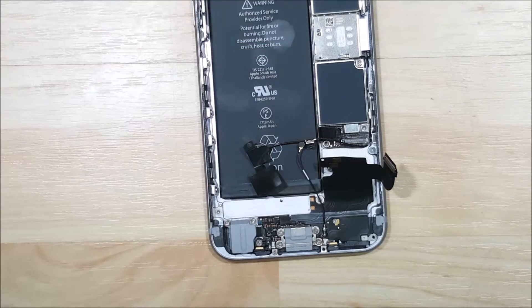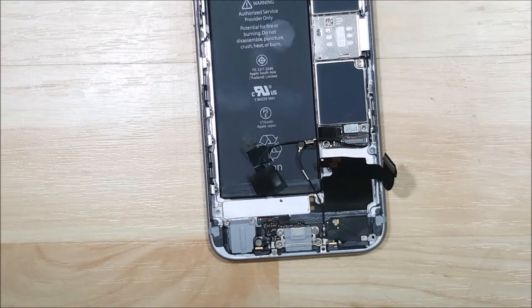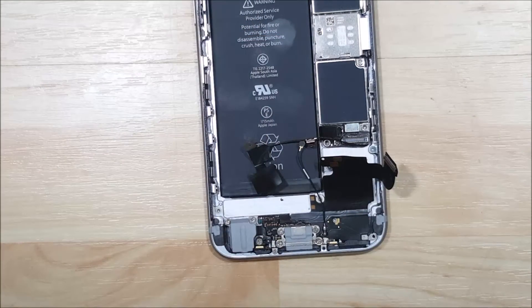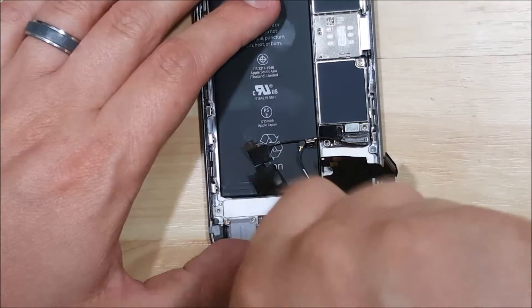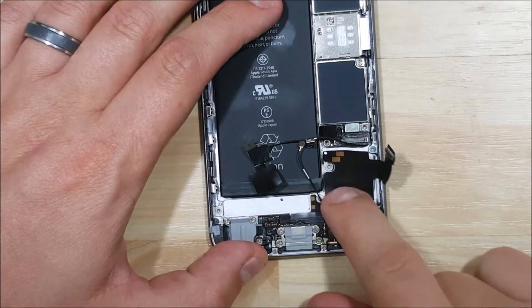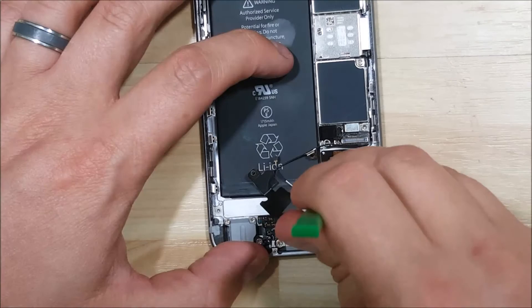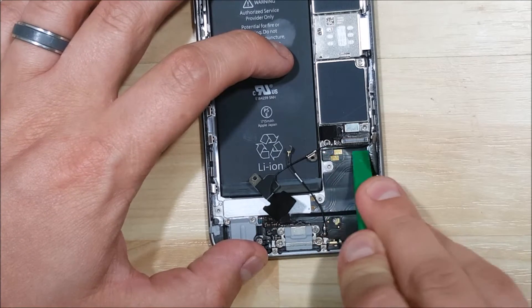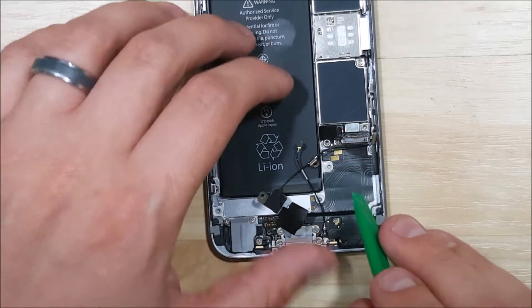We'll go ahead and put the remaining two screws in down here for the charge port. I'm just going to push down this cable and make sure that it's adhered back into the back of the phone here. We may have to use a spudger just to kind of squish it down and make sure it gets re-adhered. We want it to line up properly with the screw hole that's cut out around.